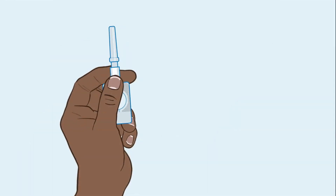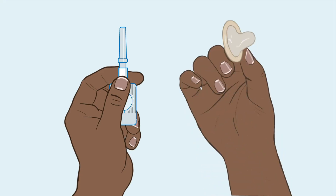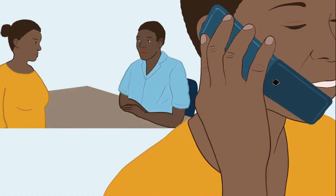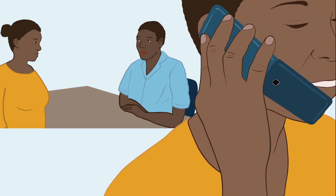Remember that injectable contraceptives do not protect against sexually transmitted infections like HIV. To prevent sexually transmitted infections, clients should always use condoms in addition to the injection. Tell your client that if she has questions about side effects or is interested in using a different contraceptive method, she should contact you or another health worker. Have a nice day.